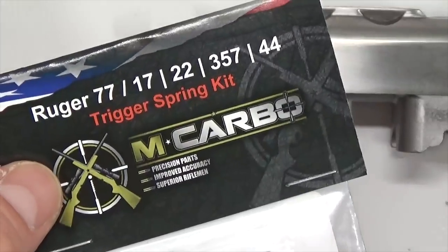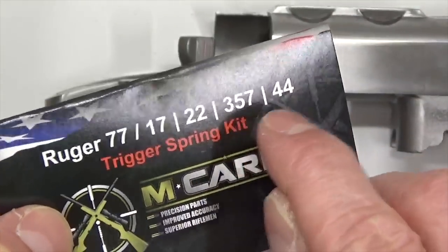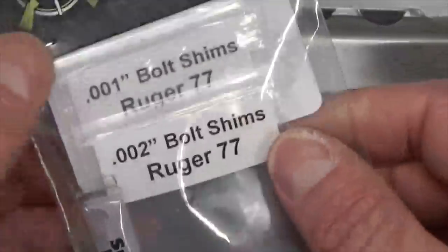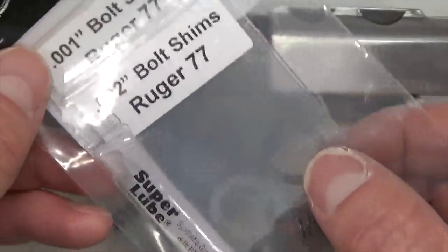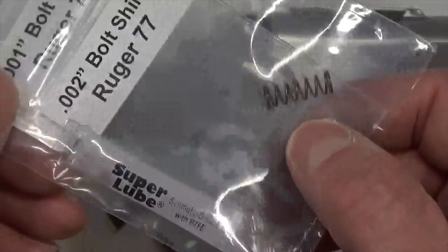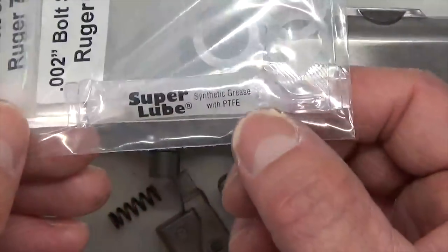Now let's go ahead and open up the M-Carbo trigger spring kit for the Ruger 77 — 17, 22, 357, and 44. It includes your bolt shims: four shims which make up a total of six thousandths worth of clearance, way more than you need. We've got our replacement trigger return spring slash sear spring, and the Teflon grease with PTFE.